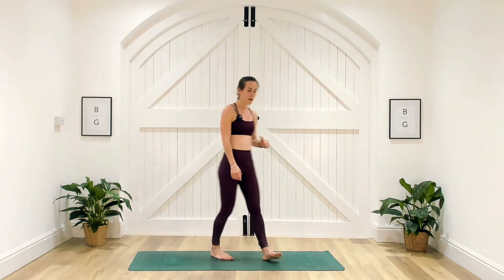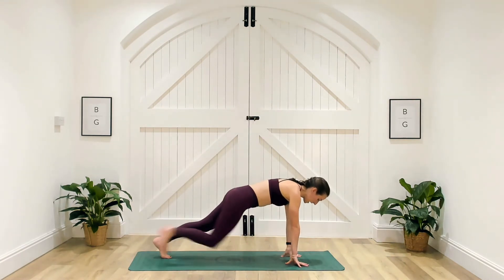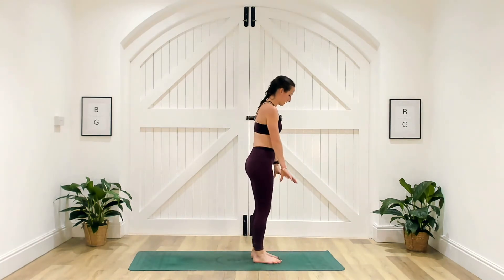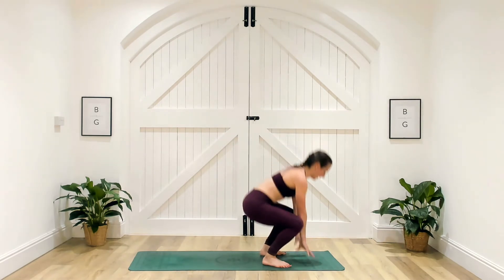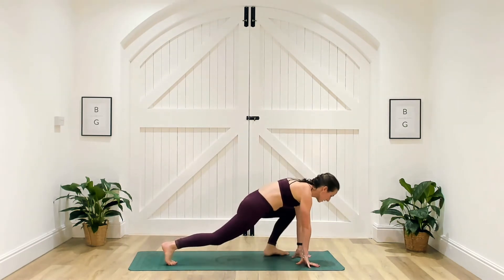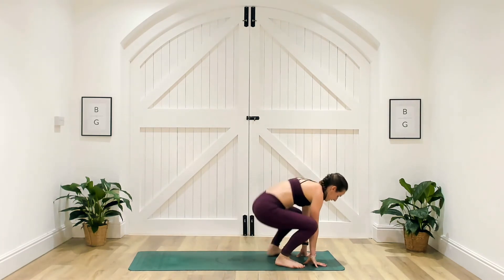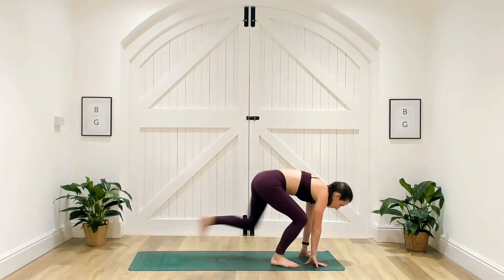Hands come down towards the ground, follow them down, step one leg out, step the other leg out — we're in high plank. Then bring your feet to the outside of your hands in a bottom squat position and stand up. Get into a nice rhythm with this one, making sure we're going all the way down towards the ground. Think about changing that leading leg when you step back and step in. This is exercise eight of eight — we'll then have a minute rest before we repeat.